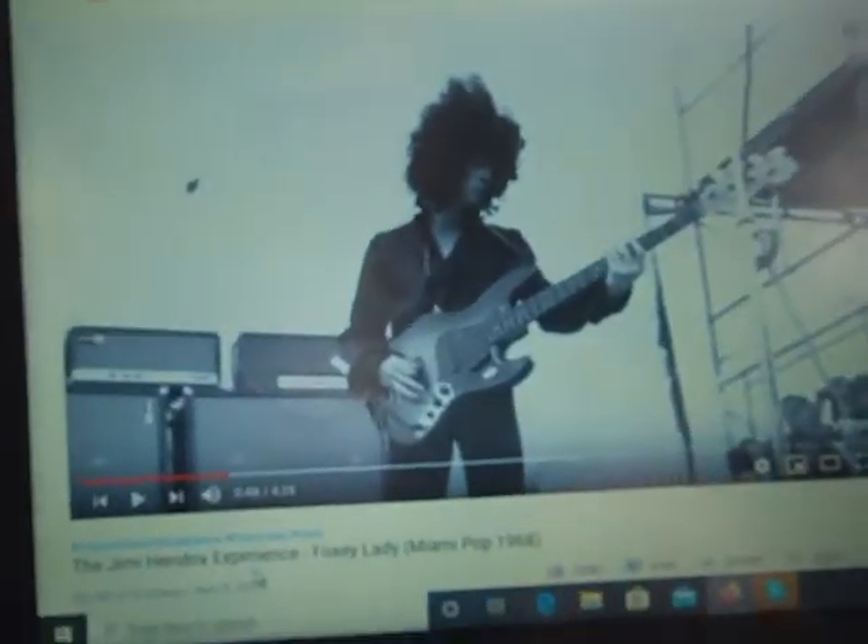This video is about how I took a rock song from the 60s and made it into a sing-along folk song for camp. I'm going to show you the progress of that. The song I picked is called Foxy Lady by Jimi Hendrix, and I'm going to show you a little clip of that.